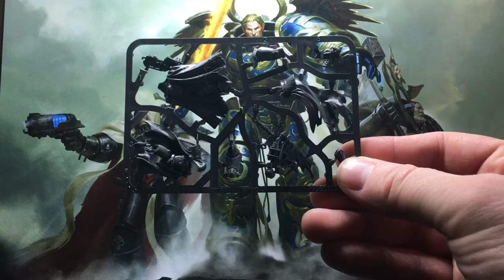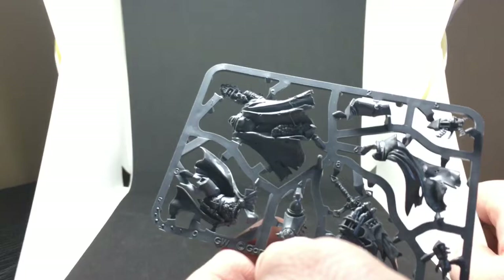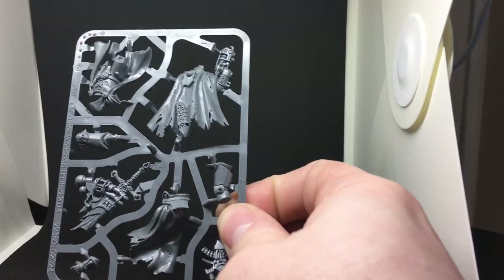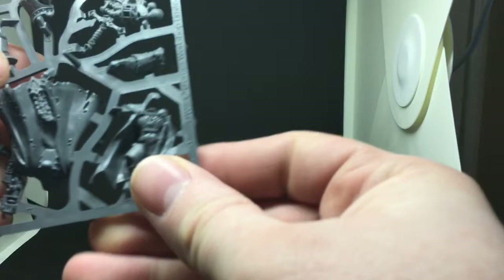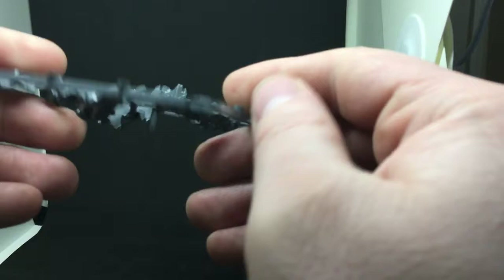Now this is Cypher on the sprue. Let me just take that background away and bring the white box in so we can get a better look at what is on the sprue. There you have his head with the plasma pistol, and the torso with his legs built on and backpack.